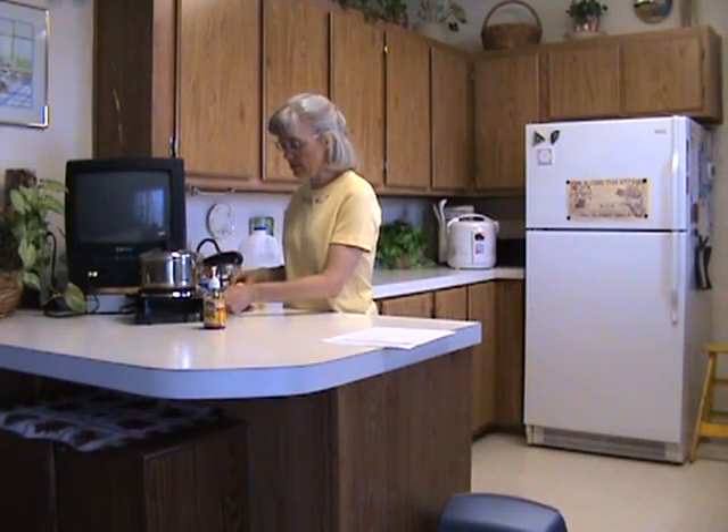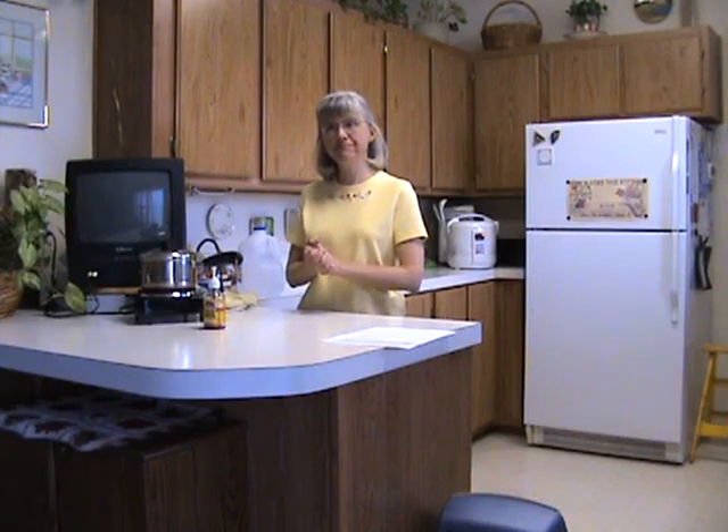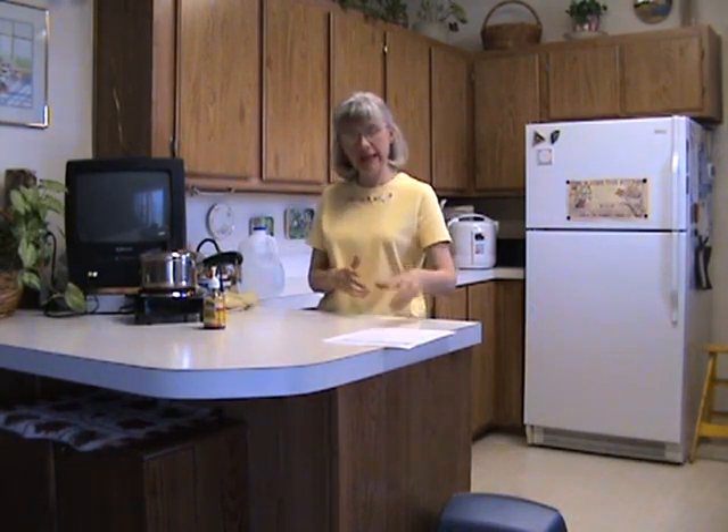We'll let that do its thing for a while. We'll get dishes on the table, ready to eat our meal.